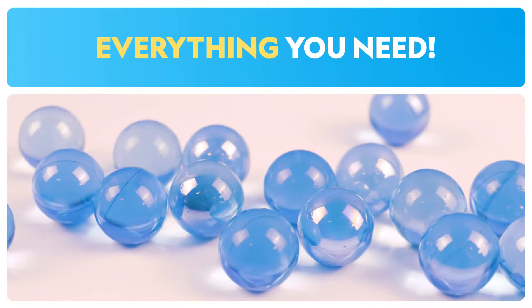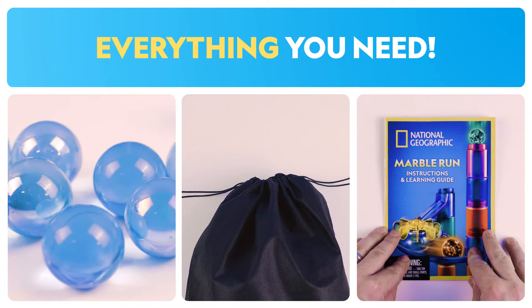Each kit includes marbles, a storage bag, and a fascinating learning guide.